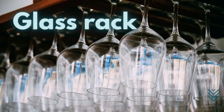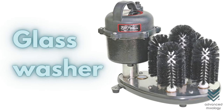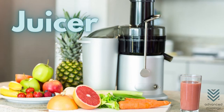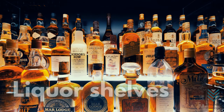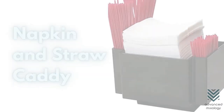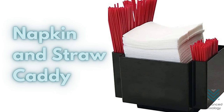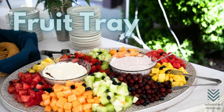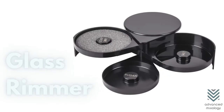Glass racks, glass washer, ice maker, juicer, blender, liquor shelves, ice molds, napkin and straw caddy, matches, clothespins, fruit tray, and glass rimmer.